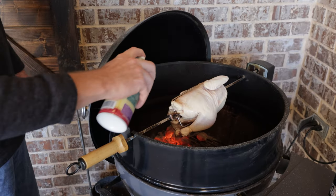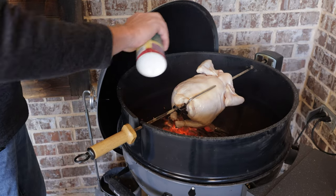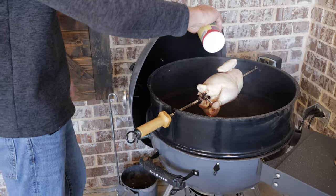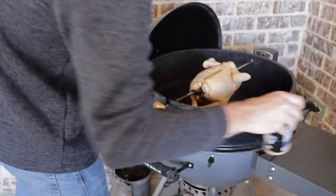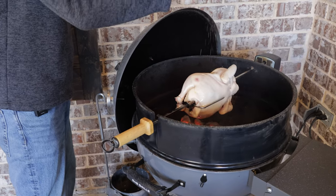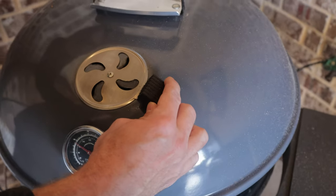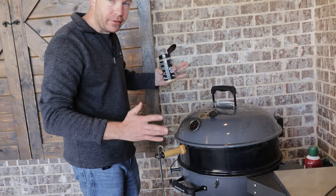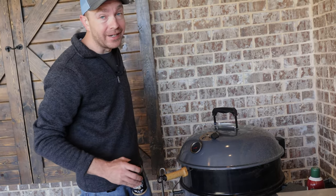Spray it good with some duck fat — be careful because it will flame up on you. Letting that bird sit out, that skin kind of air dried. I got my bottom vents on this kettle just barely open, just because we're cooking with a lot of coal. We do want it to get a little warm. Got our Mississippi grit — as the bird turns, it's going to get a good even layer on it. Same thing with the top vent, we're just barely cracking it open. We're going to watch this temperature dial — should get up about 375, 400, maybe settle in at 375. About an hour and a half, this bird will be done.